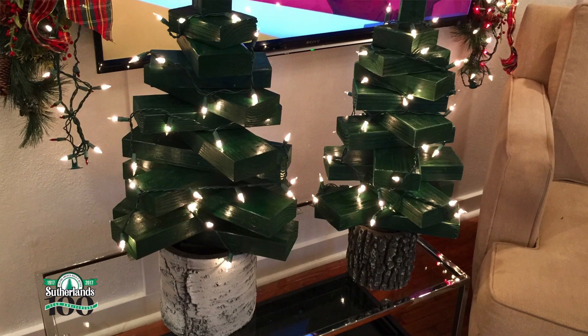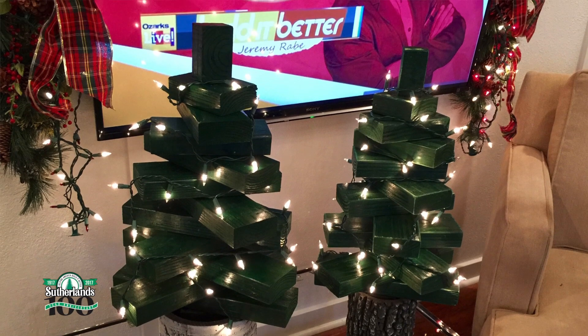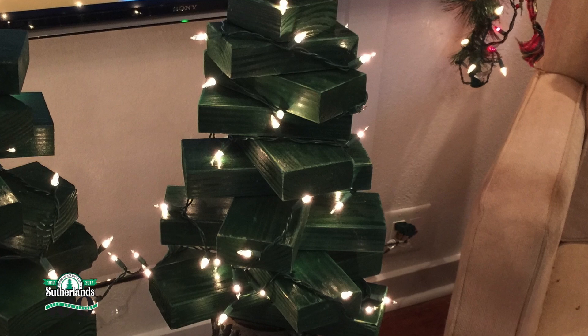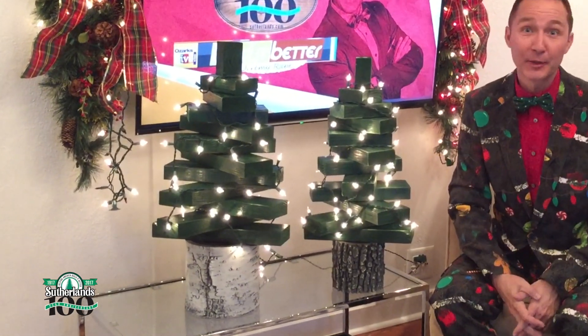With a strand of lights, each 2x4 kind of creates a platform for all your special Christmas keepsakes. Then when Christmas is over, maybe you take these, put them on either side of your front door, wrap them in floral garlands — they're perfect for spring. I am in love with these adorable 2x4 evergreen trees because they're the perfect decor that you can display and never have to put away.